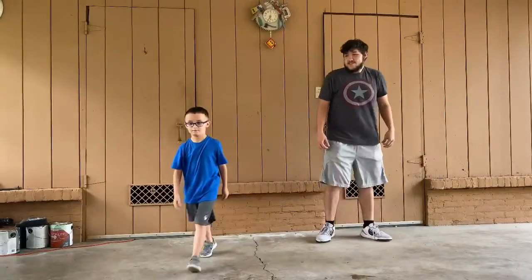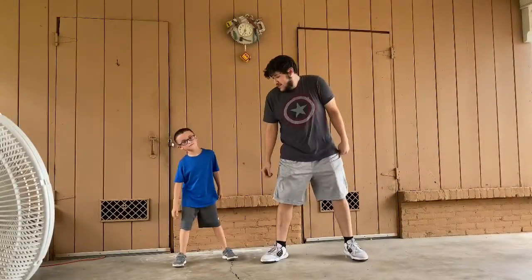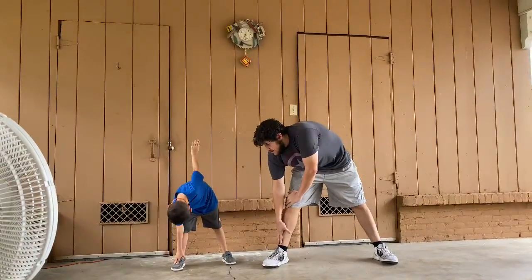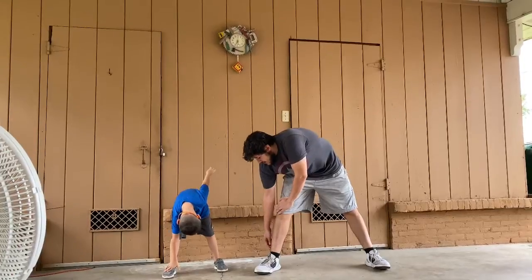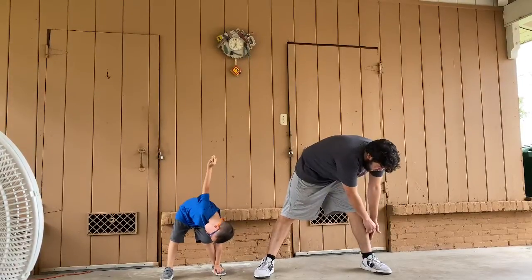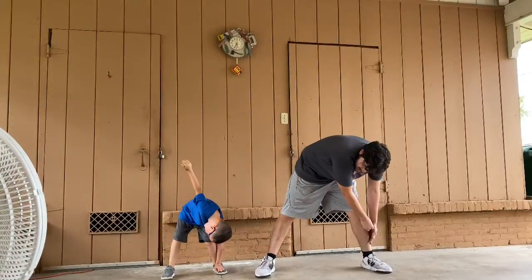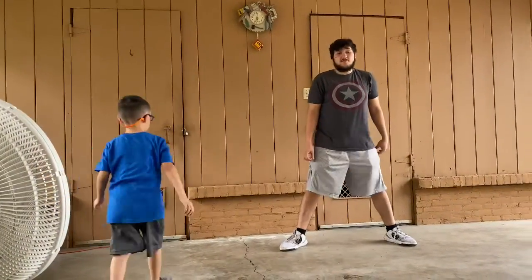Now we're going to spread our legs apart. AJ is going to take it to the right side for about 10 seconds. Ready AJ? Let's go. 1, 2, 3, 4, 5, 6, 7, 8, 9, 10. Now we're going to go down to the left side. 1, 2, 3, 4, 5, 6, 7, 8, 9, 10. Now we're going to go down the middle after AJ gets a little break. Again, it's important to take a break — it's really hot out here.